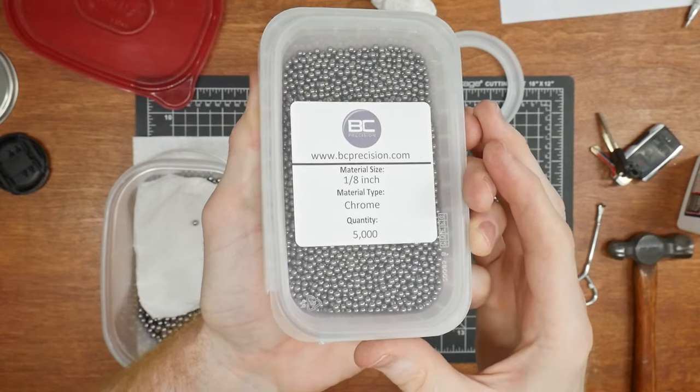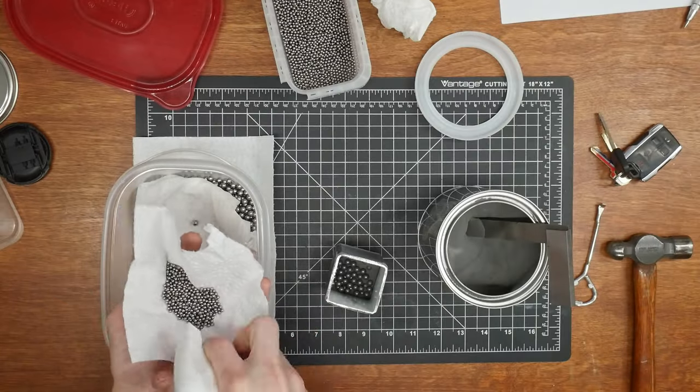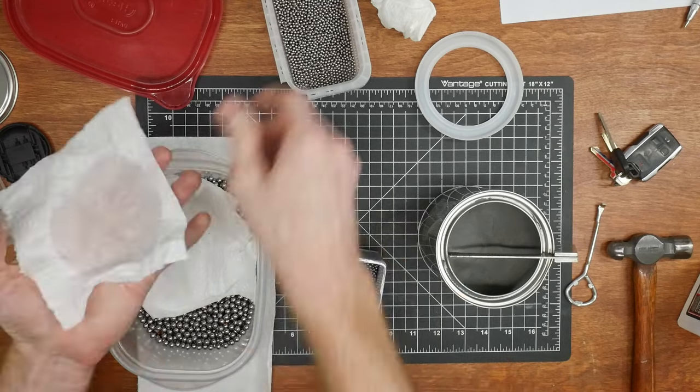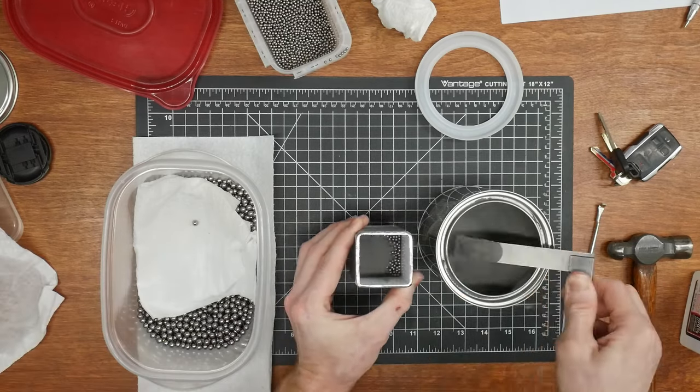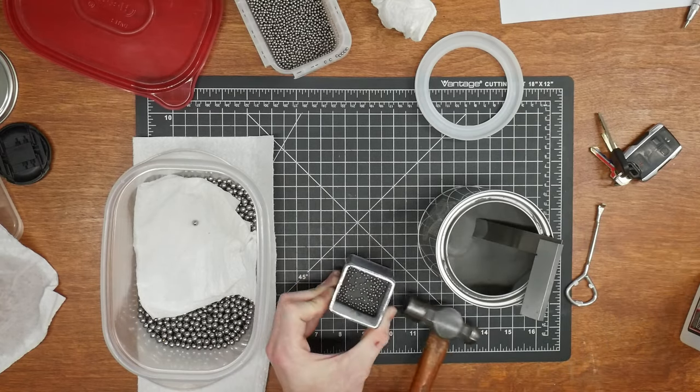My operation was to put some ball bearings into the can then add some powder, going back and forth to ensure that there weren't any voids in the can. I added the smaller eighth of an inch ball bearings into the mix just to see if they give me a neat pattern in the final product, since they should nestle in between the quarter inch ball bearing voids.